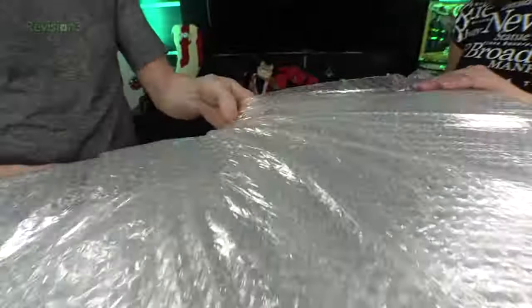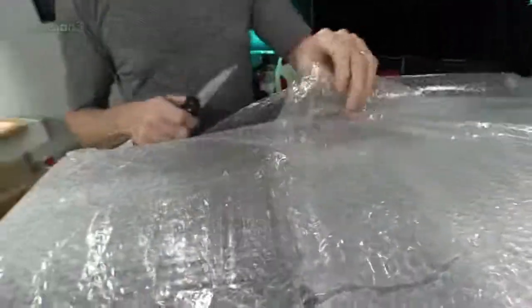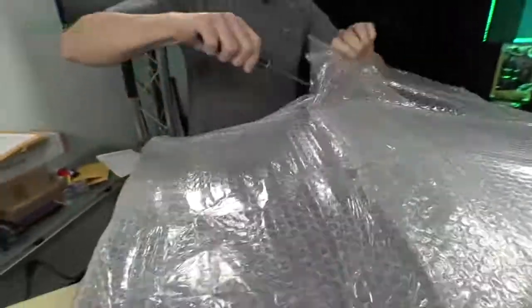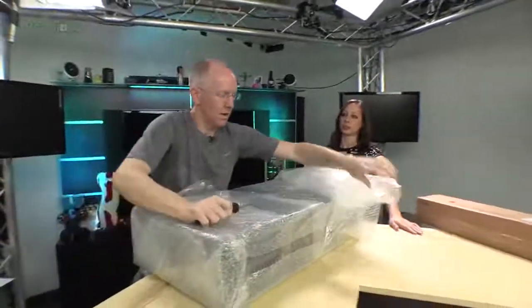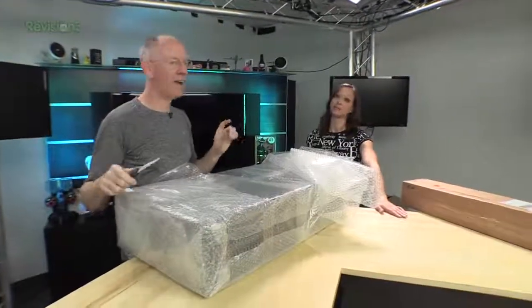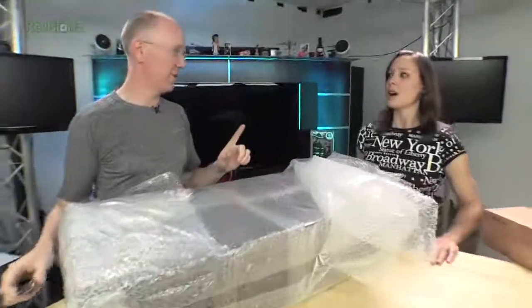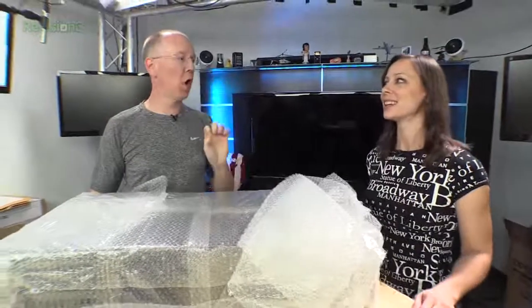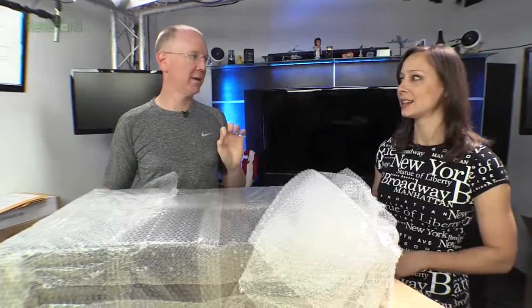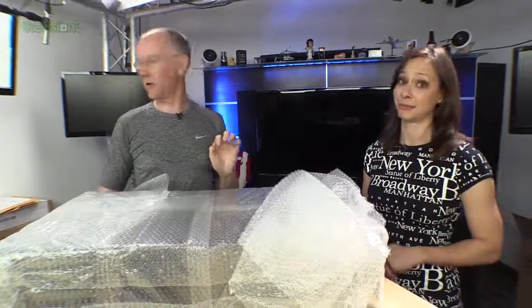Here's the deal — the other 45 Drives units are red, but this is the new 45 Drives unit. This is version 4.0. They call it the Storinator.